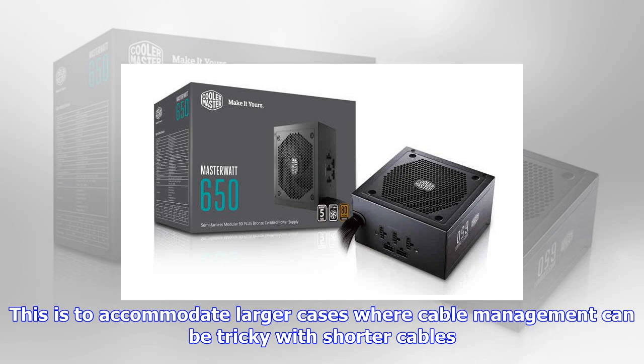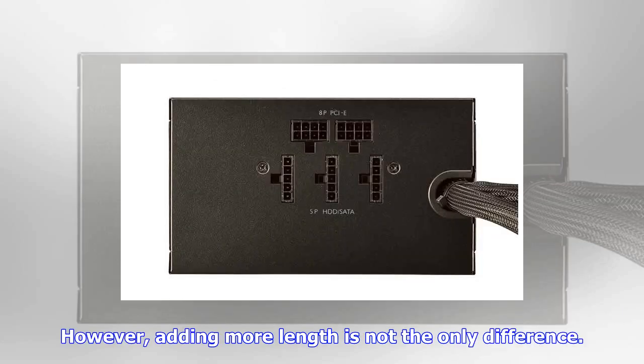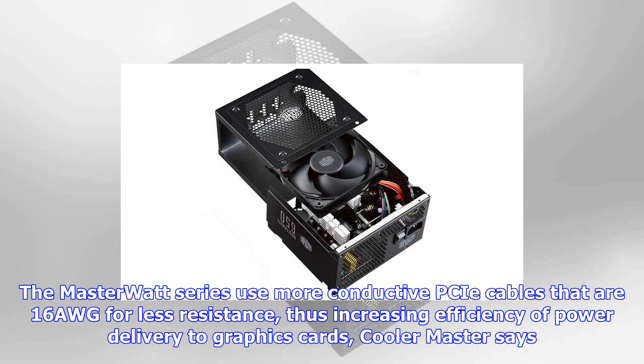Adding more length is not the only difference. The MasterWatt series uses more conductive PCIe cables rated at 16A for less resistance, thus increasing efficiency of power delivery to graphics cards, Cooler Master says.